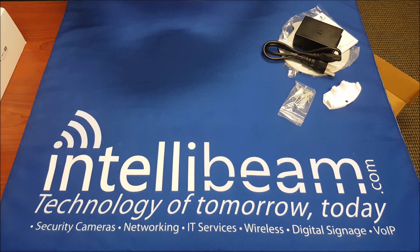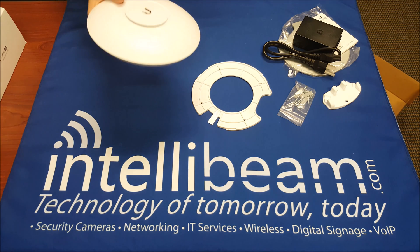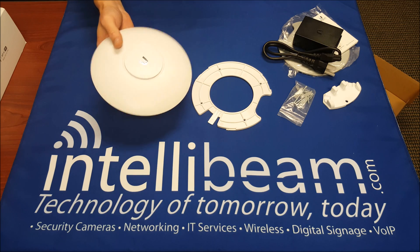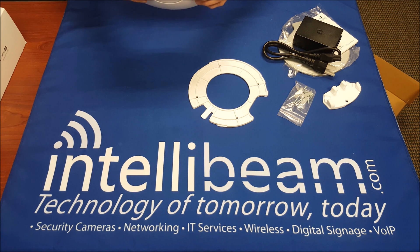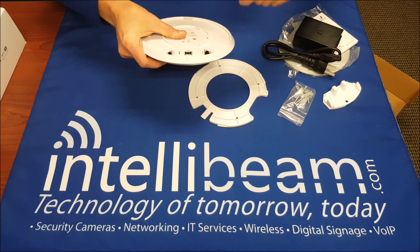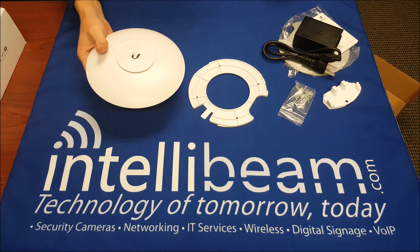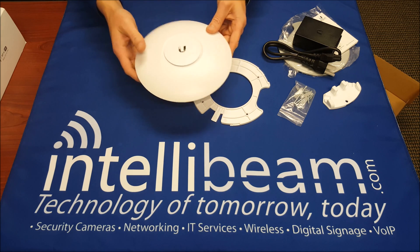I'll unlock it. This one's a direct replacement for the prior models — the UAP, the long range, the pro versions, etc., from last year with Ubiquiti. Inside we have the main Ethernet port, secondary port, reset switch, and a USB port as well. This one is 48 volts and is 802.3 AF and AT compatible. It can be wall mounted, and this one is the indoor-outdoor model as well.